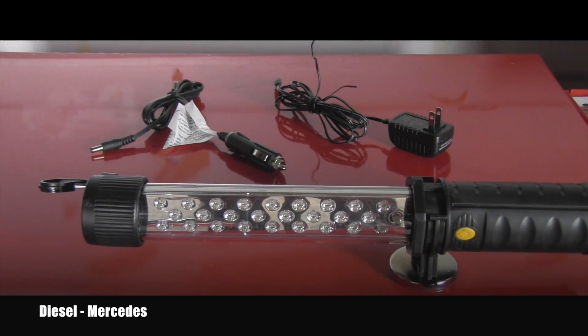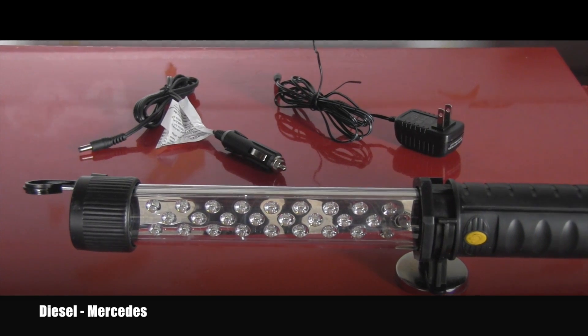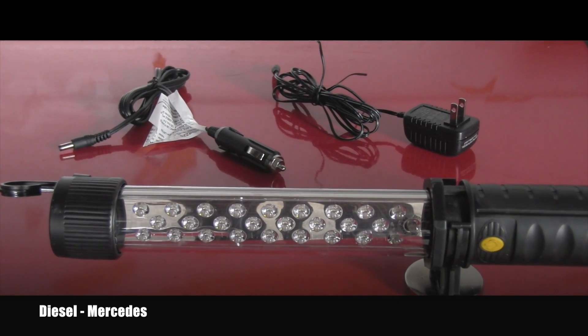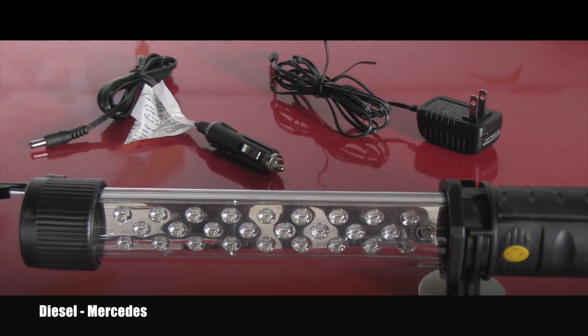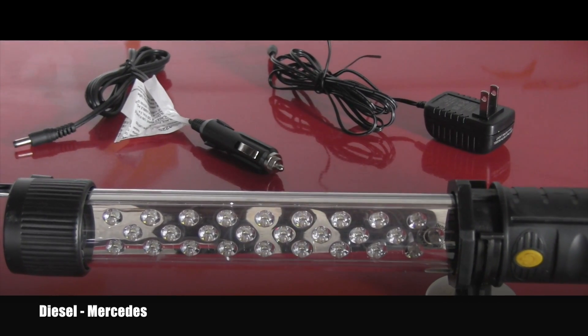When you get it out of the package you basically get the light and these two chargers — one of them is the wall charger for 120V and the other one is 12 volt for the car.